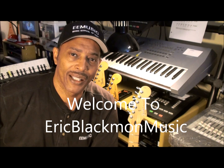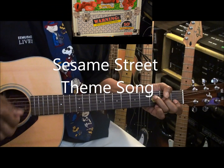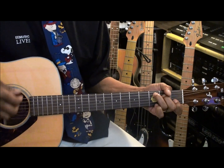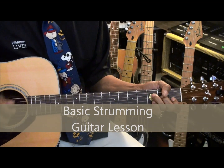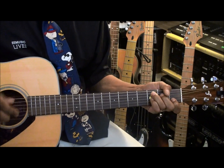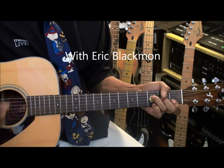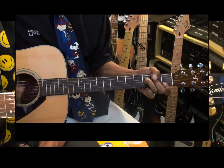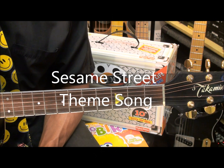Welcome to Eric Blackmon Music. Hi, and welcome to my tutorial on how to play Sesame Street on acoustic guitar.